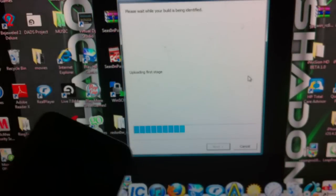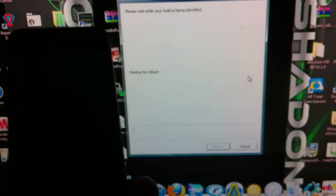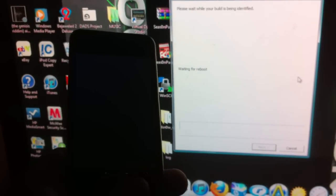And there you go — redsn0w already starts doing its thing. For 4.3.5 this is a tethered jailbreak, so I'm going to have to come back again and just boot tether.